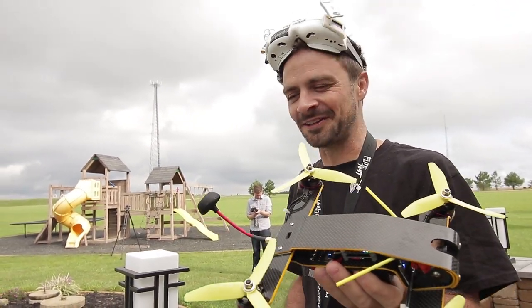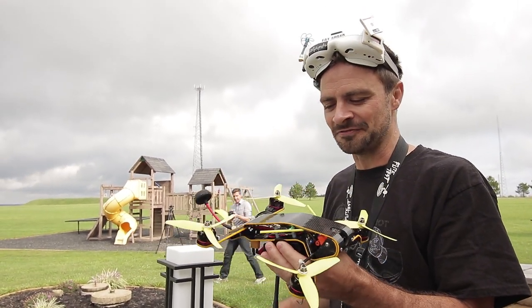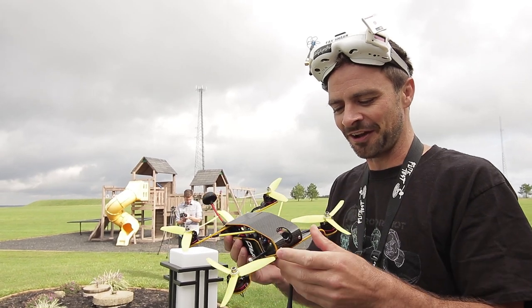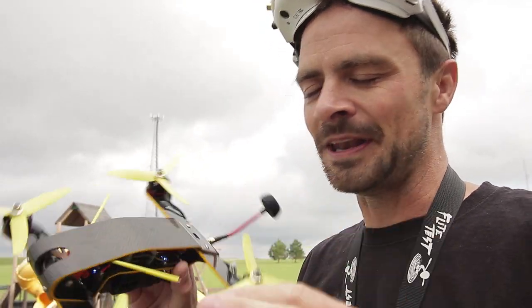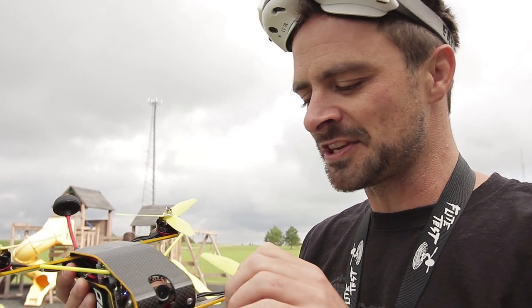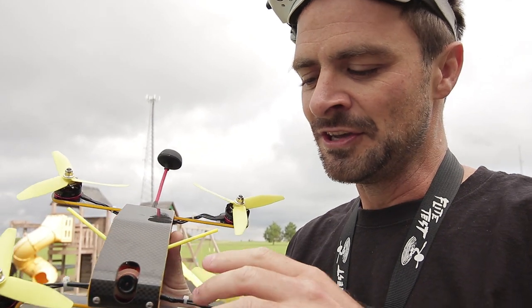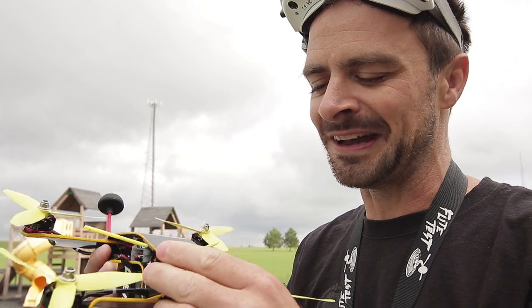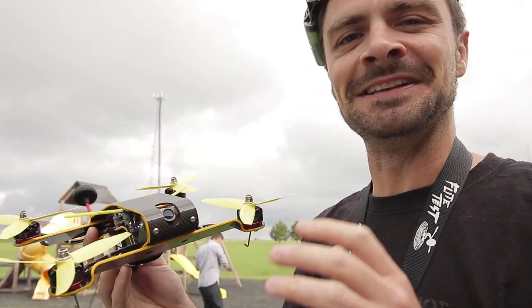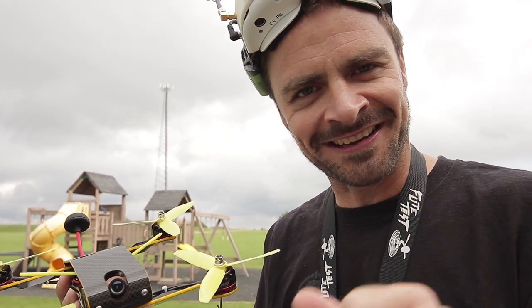Next we've got the Hornet. That impact was a lot harder than what I thought it was going to be, and I was quite surprised that the Raggy survived it as well as it did. I don't have as hopeful feelings for this one - the arm is going to come off, I know that much. If the arm does come off it's going to rip the motor wires out or off the ESCs because I don't have bullet connectors in there. The manufacturer does recommend having bullet connectors in there, so please note that.